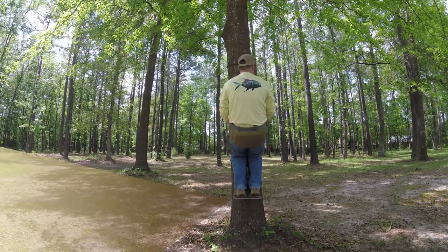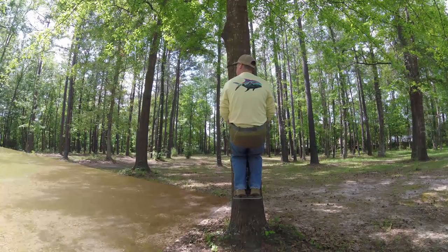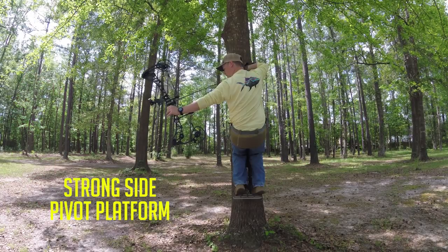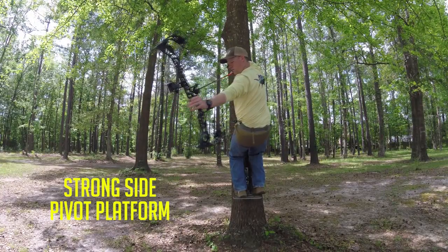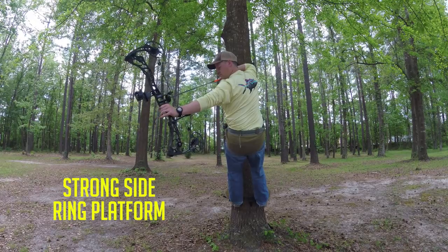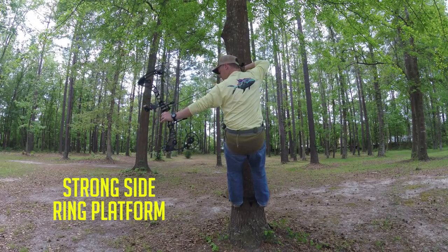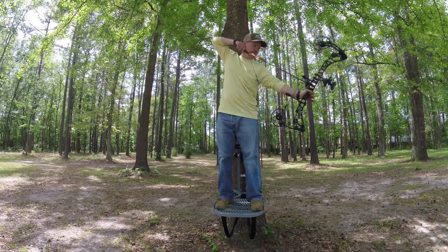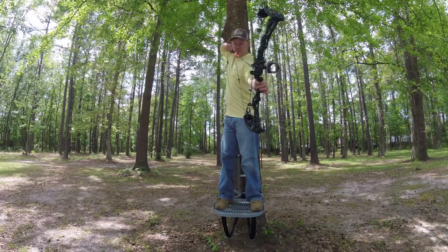First of all, the strong side shot. This is the easiest shot in the saddle to execute. The strong side is from 10 o'clock to about 7 o'clock. The way you execute this shot is very simple — you hardly even have to move. You just pick up your bow, draw it, lean to the left, and execute the shot. Very little movement in this shot, very similar to how you could shoot this shot with a tree stand. You don't have to move very much. You can even execute the shot sitting down for most people.